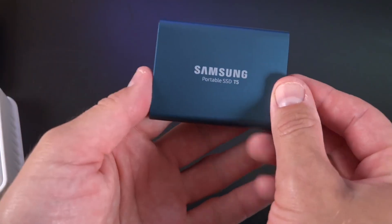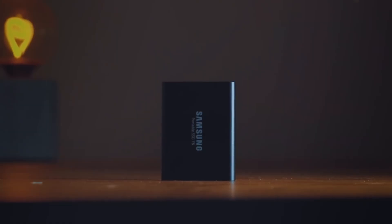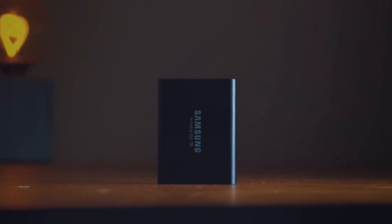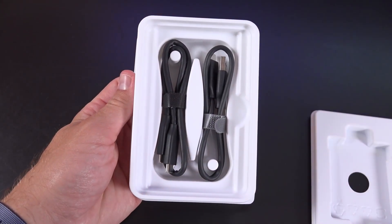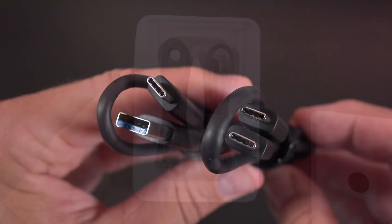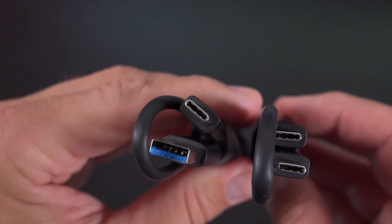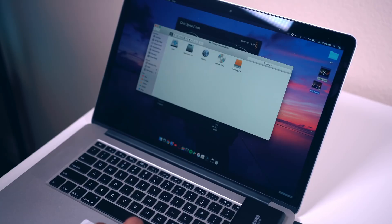This device features two ports that provide 10 Gbps data transfer speeds. The Samsung T5 can reach read speeds of 540 MB/s and write speeds of 500 MB/s. In Crystal Disk Mark tests, we achieved read speeds of 433 MB/s and write speeds of 323 MB/s. In real-world use, I transferred a 10 GB file using TeraCopy in 47 seconds, which equates to an actual transfer speed of about 212 MB/s.